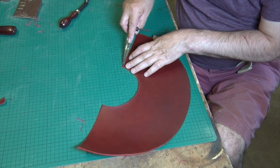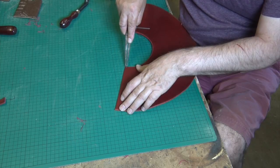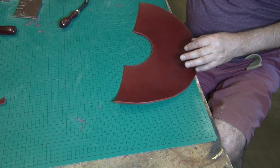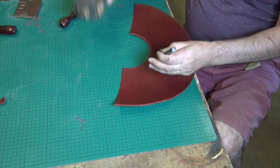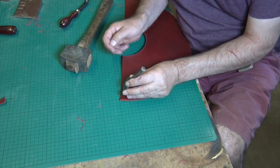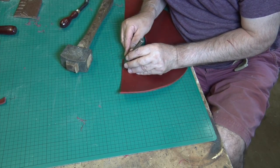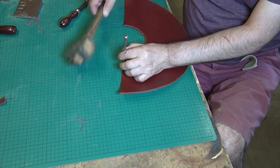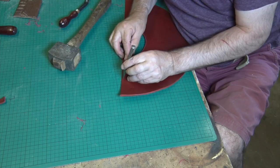With a pair of dividers, just run a little crease down there — that's going to be for our stitch marker. Now I'm going to make quite a feature of the stitching on here. So I'm using a very big stitch marker, this is a number six, and I'm just going to work my way along.